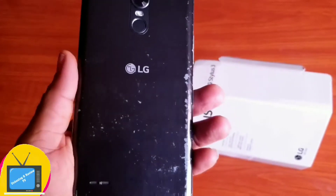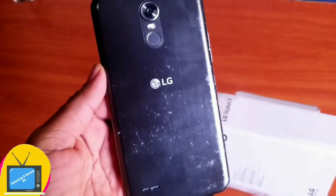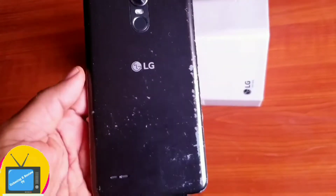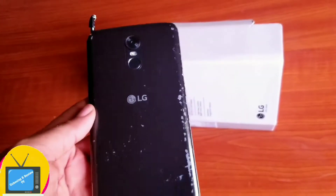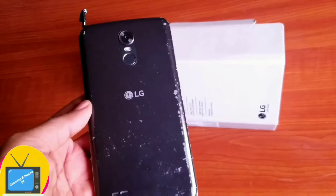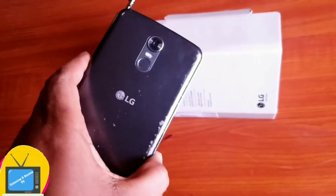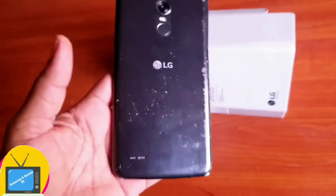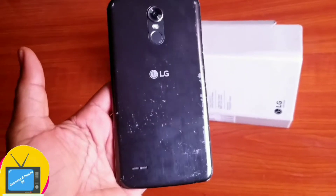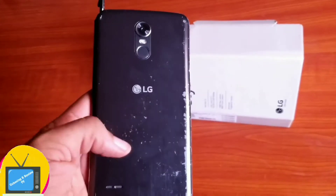I got this phone 4 months ago, but just look at the back — see what it looks like. This is so disappointing. For a phone I got just 4 months ago, I think this is not really impressive. When I got this phone, I actually ordered a phone case, but unfortunately the online store never delivered it to me. So I had to start using it without a case. And this is what it actually looks like after just 4 months. So if you're getting this LG Stylos 3, you should be ready for this.